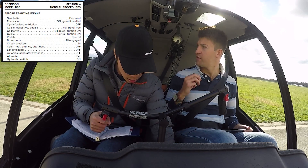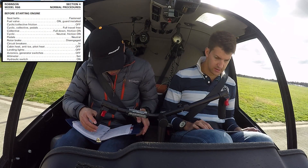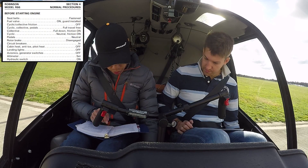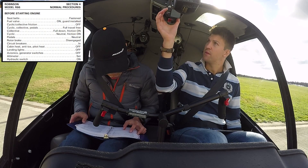That's the point of this — it's very very similar to the R44 in most respects. Neutral, footings on, pedals neutral, rotor brake — this is in. Check, circuit breaker is in.